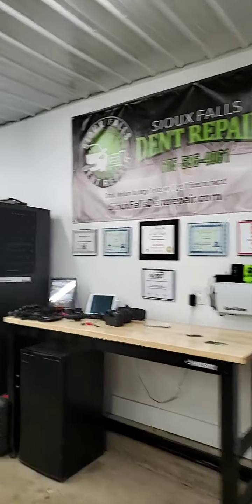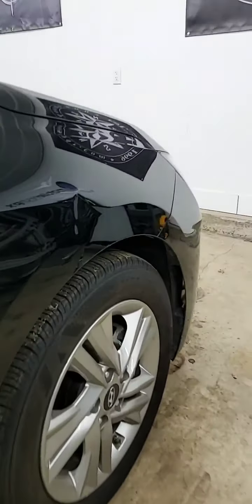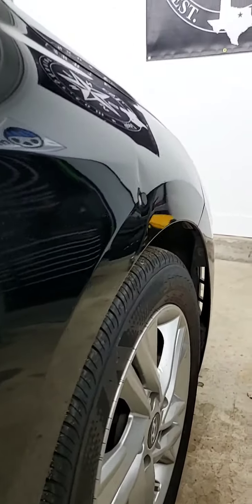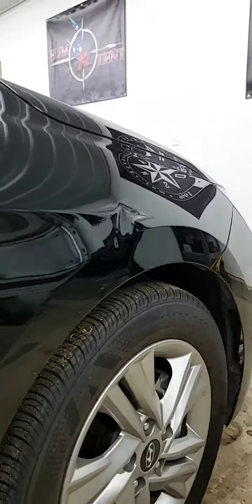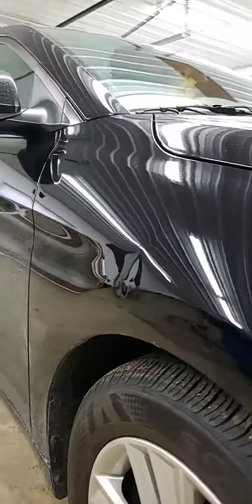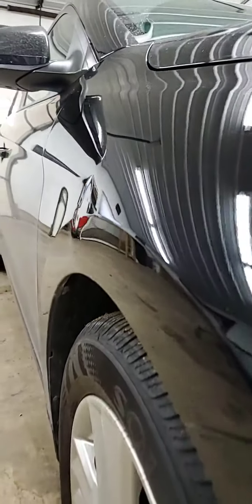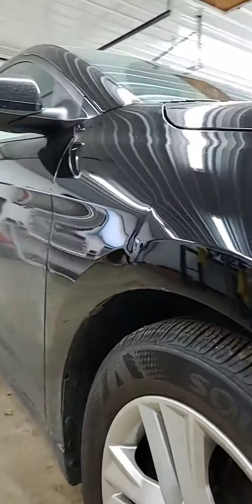Hey, what's up everyone. I'm Jack with Sioux Falls Dent Repair. Today we're working on this 2020 Hyundai Elantra — we are fixing some damage in the front fender here. Notice the damage is in a body line, and this is on a brand new car.